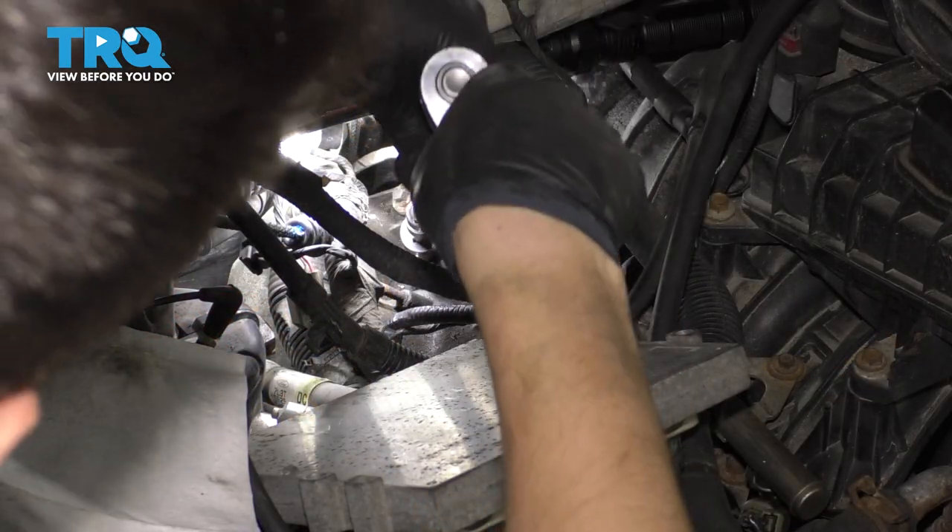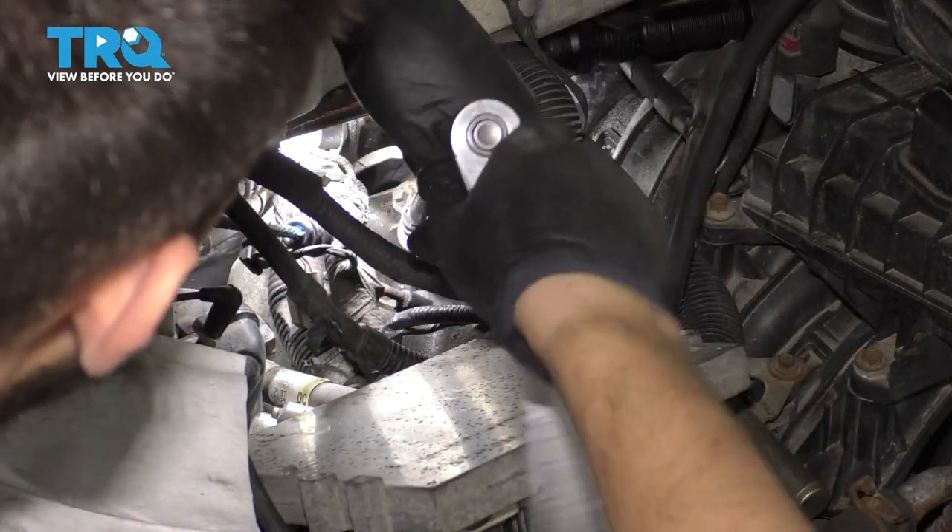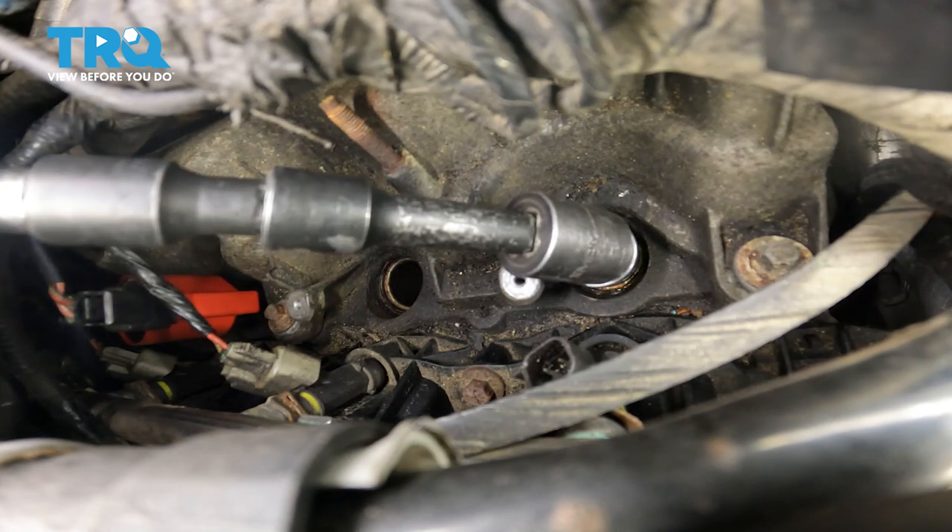Just a quick tip, side note: notice that I'm doing everything by hand. You don't want to use any sort of power tools on this procedure.